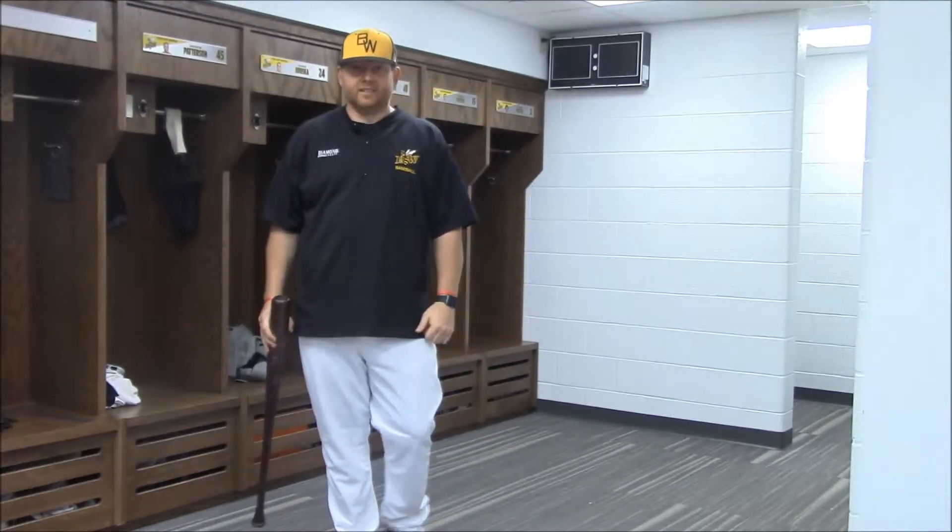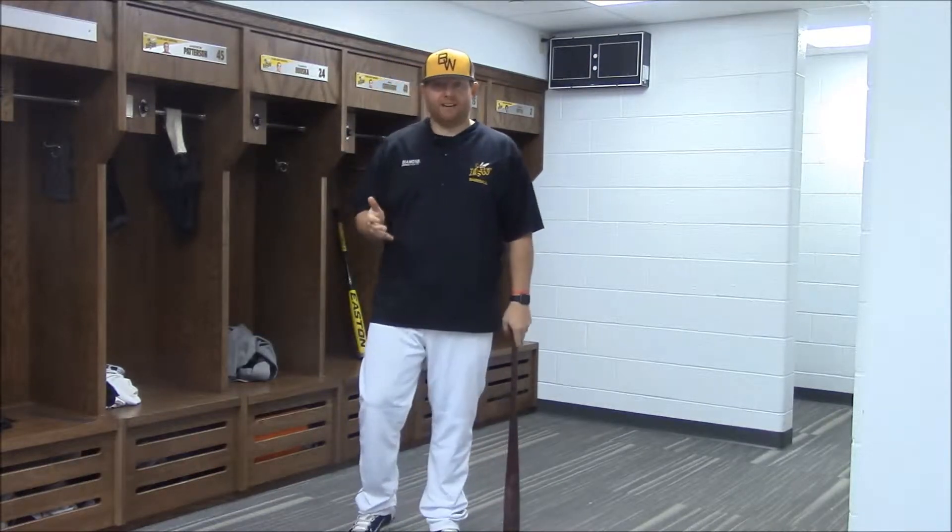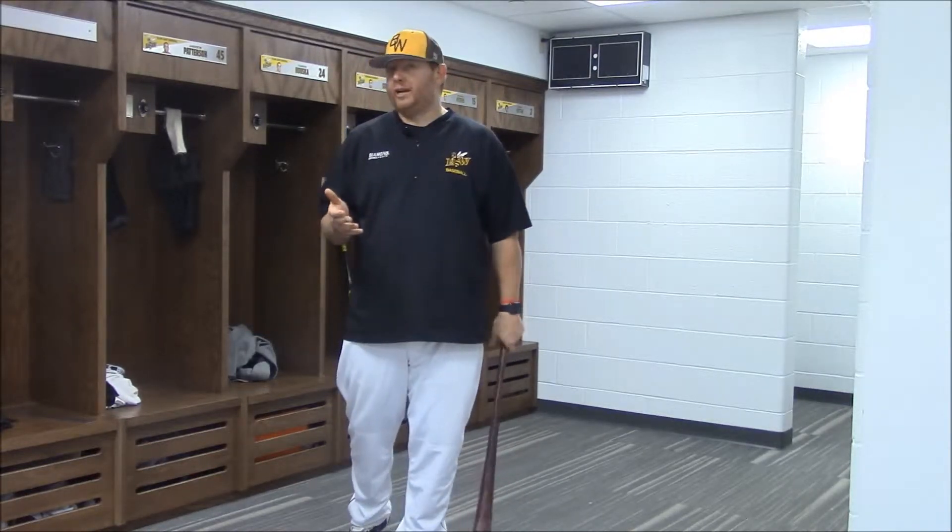I've had a couple of defining moments as a coach in my career that have challenged me to become better as a coach. And two of them happened within the same week, pretty much.